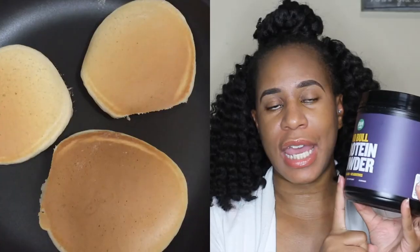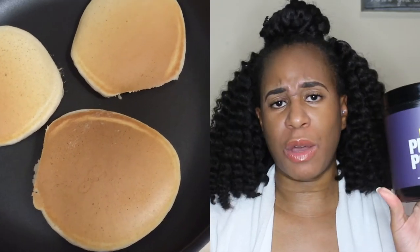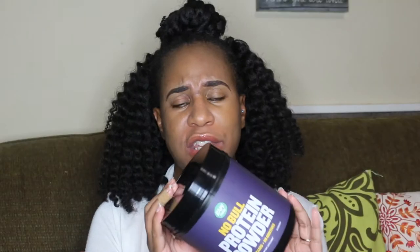I also made some protein pancakes with this — I took a scoop and added it to my pancake mix. But as I said, it's not a really strong flavor, so whatever you mix it with you're not really going to taste it strongly. You kind of have that mild milk flavor but nothing strong.